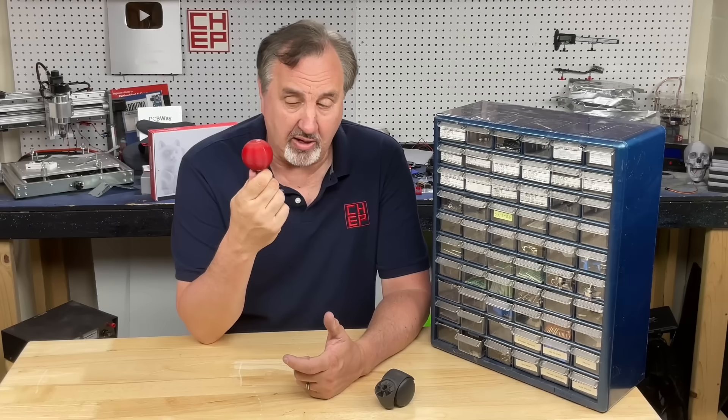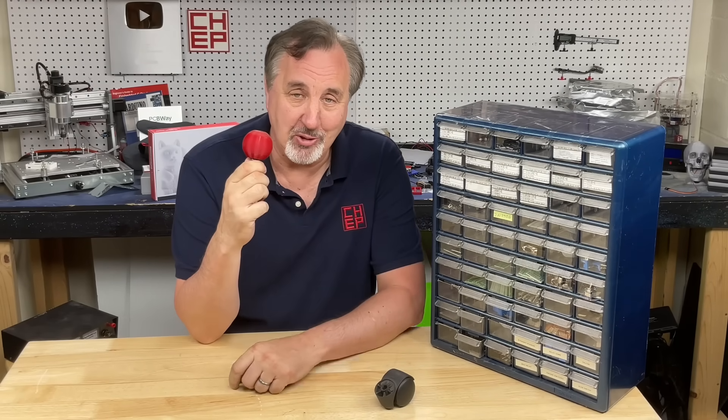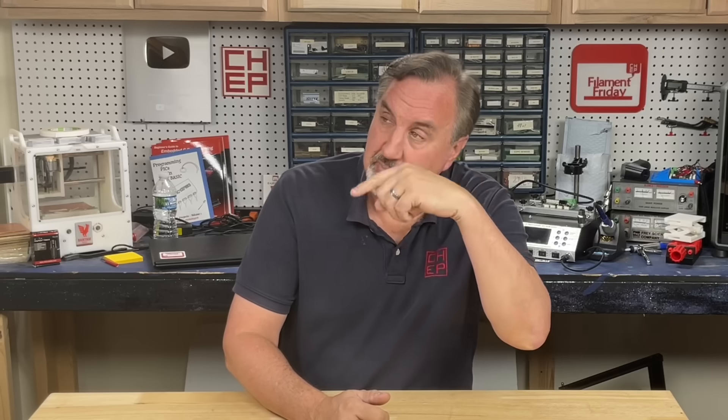PLA will surprise you sometimes, and in this case it works beautifully. If you've got a practical print or PLA saved the day, let me know about it in the comments below. I'm going to give a special shout out to all my Patreon supporters — thank you so much for everything you do for the channel. If you like what I'm doing here, check out some of the videos popping up, support the channel via Patreon or a membership at thangs.com, and if nothing else click the logo and subscribe. I'll see you next time right here at Chuck Hellebuck's Electronic Products and Filament Friday.